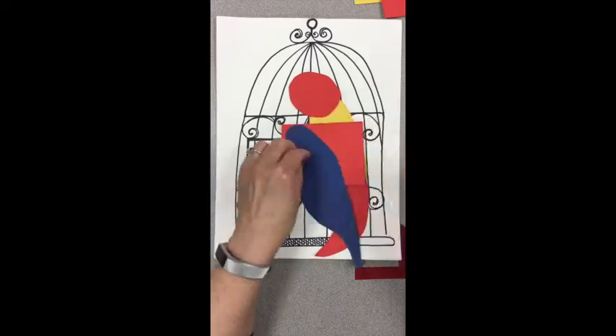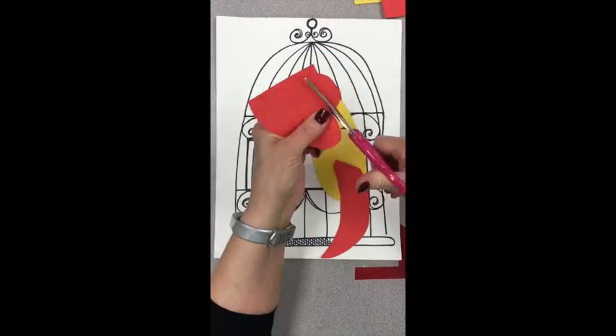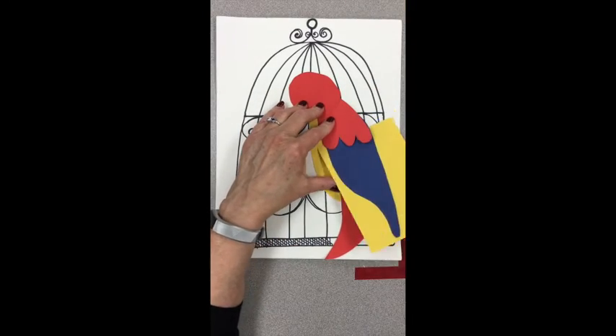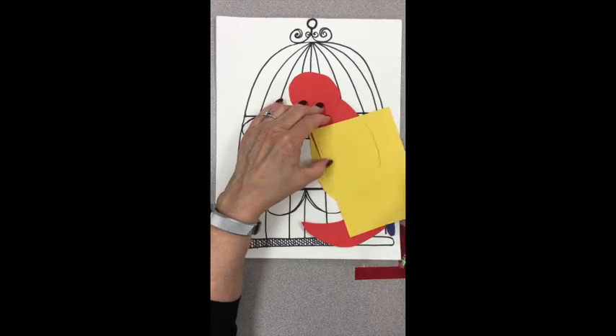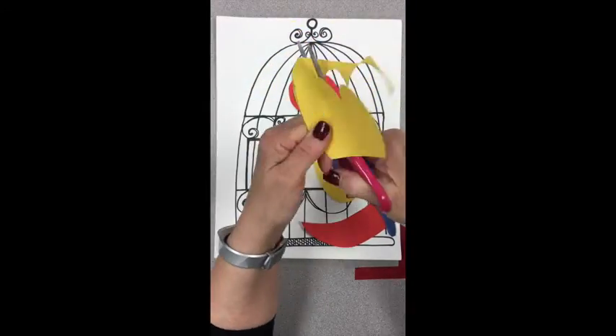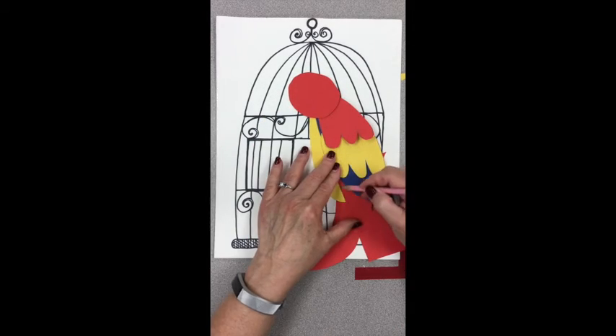For the layers on the top wing, I'm using the pattern of the wing to figure out how big to make it. I'm doing it again, using it as a pattern, and then I can make the different layers of the wing if you want to add some little detail like that.